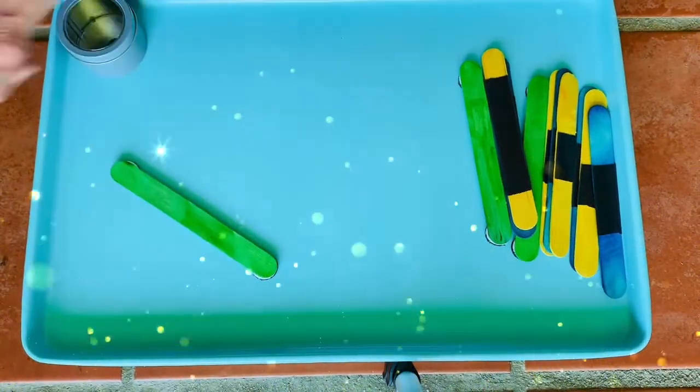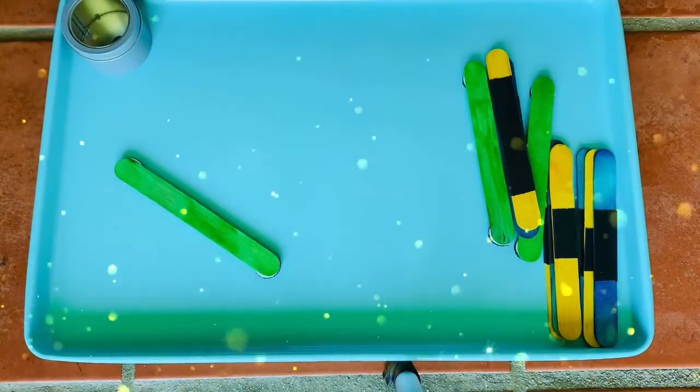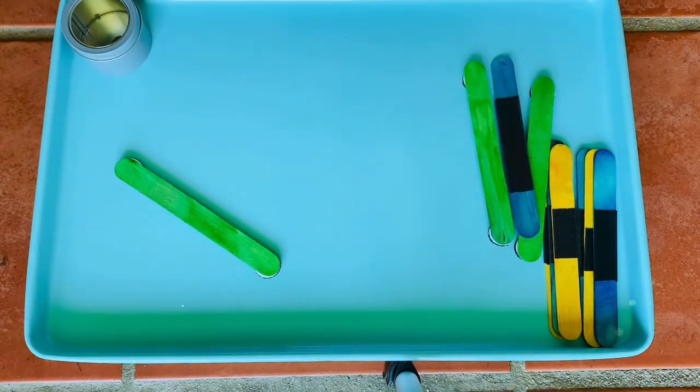You can actually lean the cookie sheet up against something so that your child can have the board parallel to them, or you can just have it on the table or the floor — I love floor time.